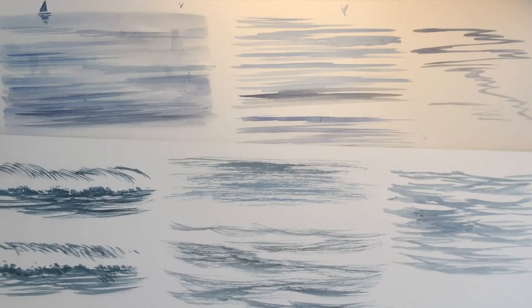I hope you find that useful - some basics on painting ripples with different brushes. Have a look on our page, Palmer ArtZone, for various different projects.